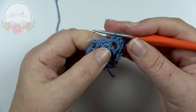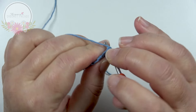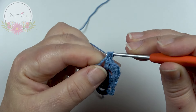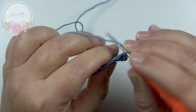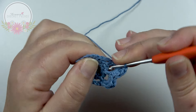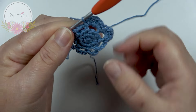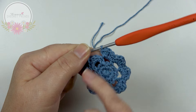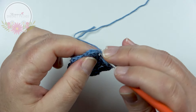For the next repeat: skip over the single crochet, then in the next chain 3 space make 1 single crochet, 1 half double crochet in that same space, 1 double crochet in that same space, 1 half double crochet, and a single crochet. Two flower petals complete — make 8 in total. After 8 flower petals, on top of the very first single crochet make a slip stitch.